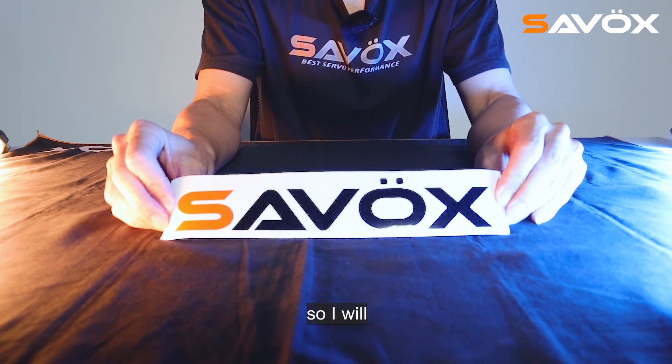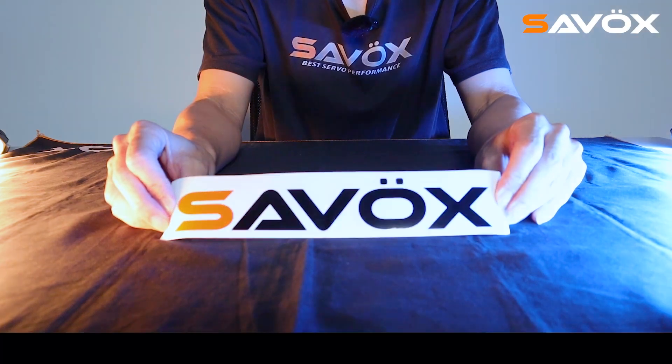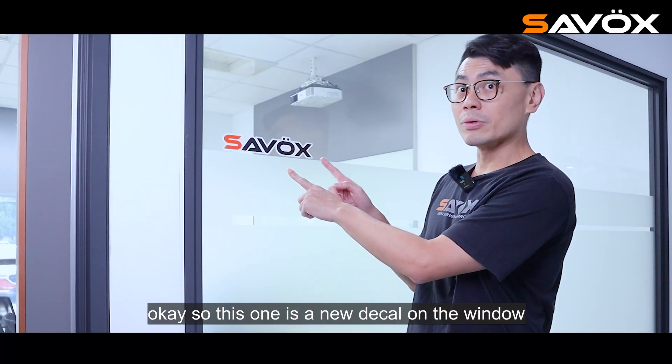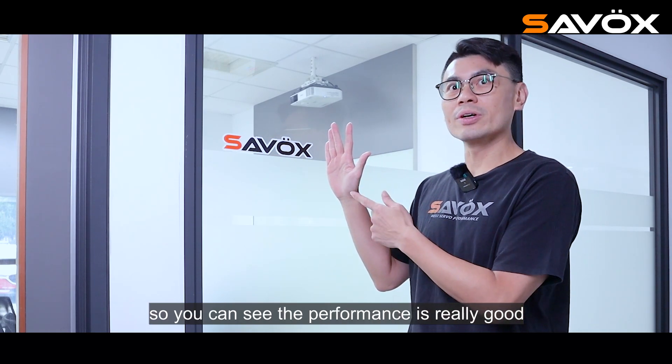So I will display the deco sheet on the window for you guys. So this is the new deco on the window — you can see the performance. It's really good.